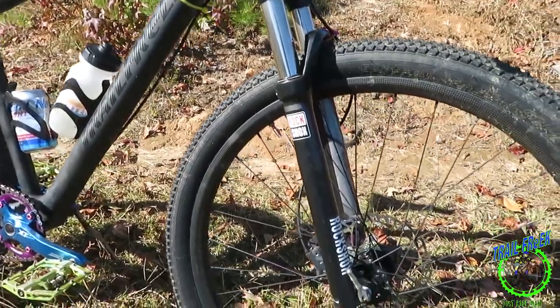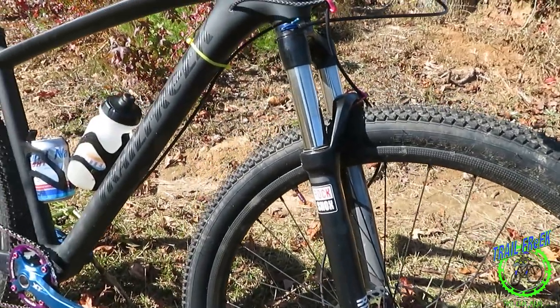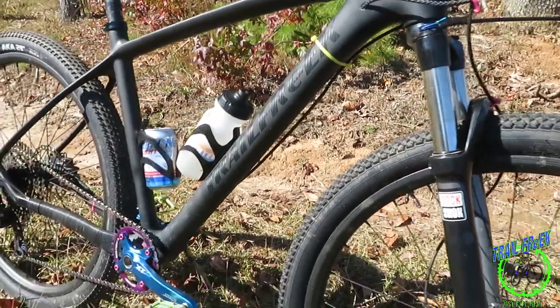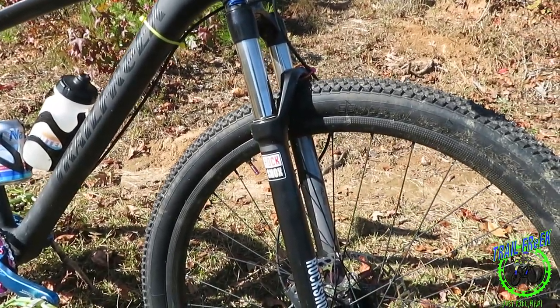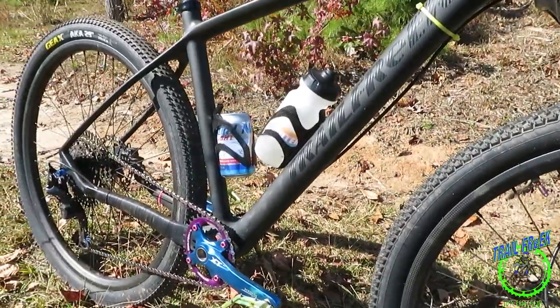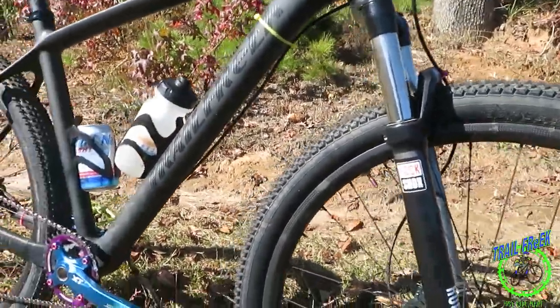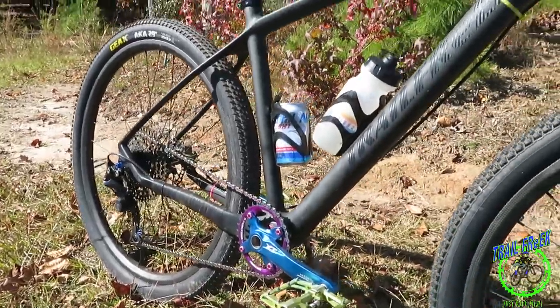I plan to do some upgrades to it during this off-season break. I'm going to break it down — I gotta get some hubs, I got some hubs in mind, and I'm gonna do an unboxing video when I get them. And I think I'm going to paint this thing, give it a little coat of paint just to be different, so stay tuned for that.